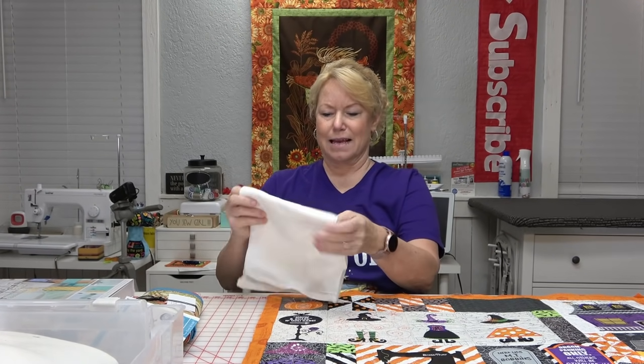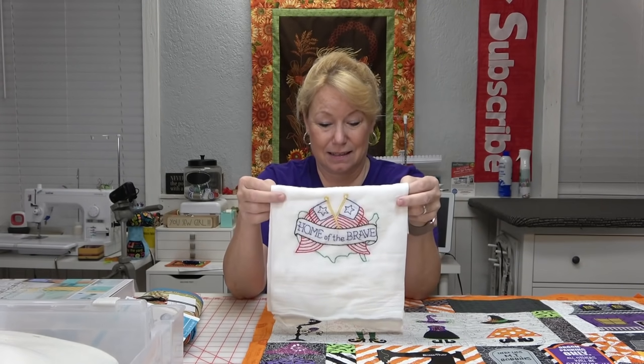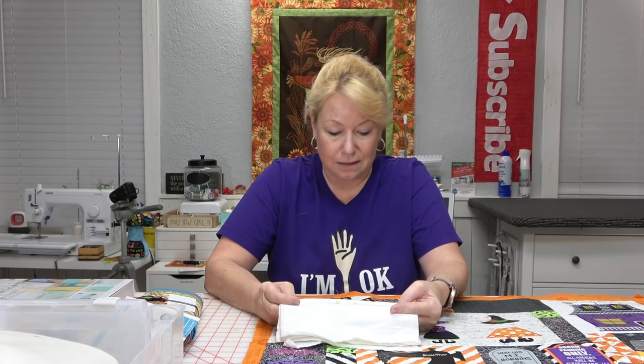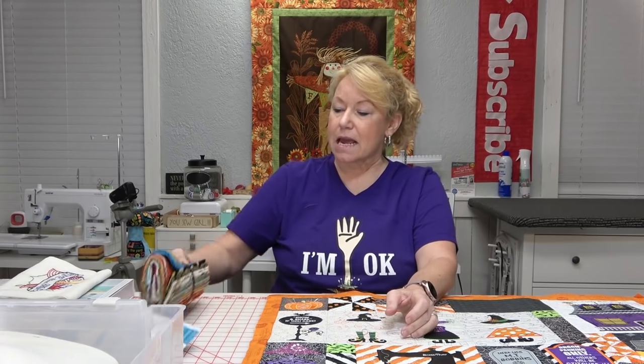While I was at DAR, my vice regent Linda gave me a towel she had hand-stitched. I am in awe — she did a wonderful job. Her embroidery is just gorgeous. I wish I had the patience and the skill, but I'm a machine girl.